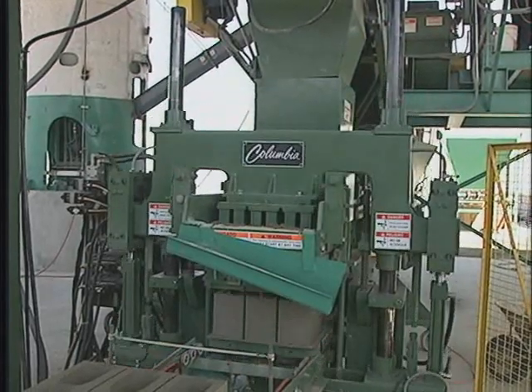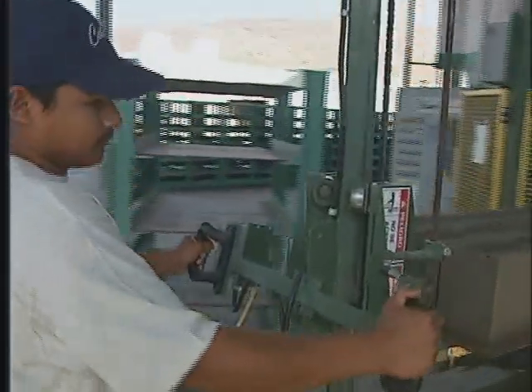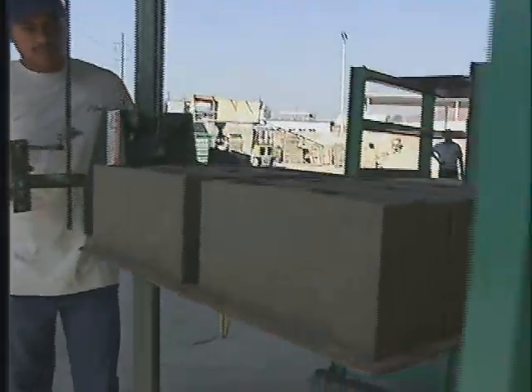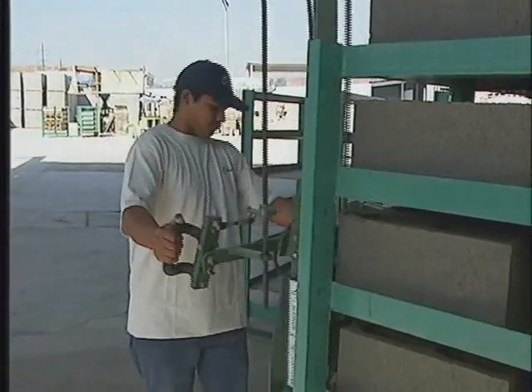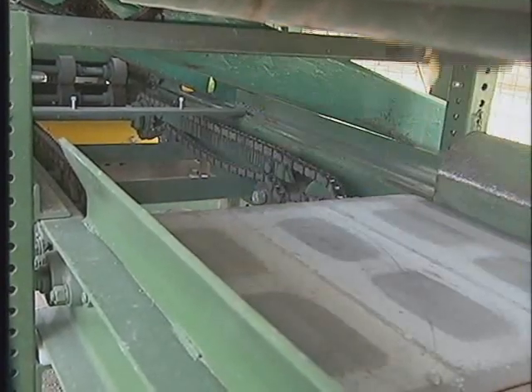Once the product comes off the machine, an operator, using a manual off-bearer, moves the steel pallets off onto racks conveniently positioned close to the machine. At the same time, the operator uses the manual off-bearer to transfer empty steel pallets from the racks to the pallet return conveyor, where they are immediately returned to the machine.